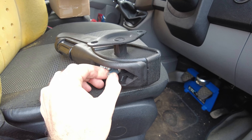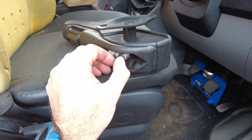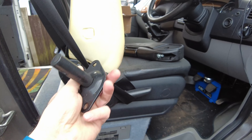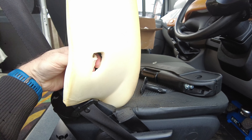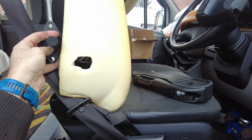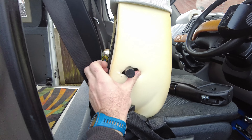So we need to take this armrest apart, which is just this allen head bolt here, or stud. Then we can pull the mount part out. If we poke this piece of foam out, that wants to be mounted somewhere there.